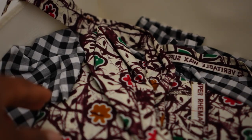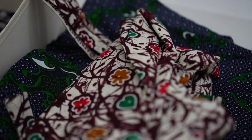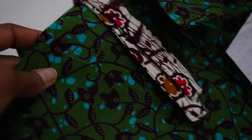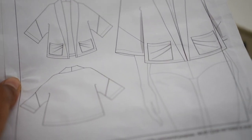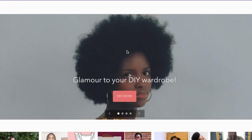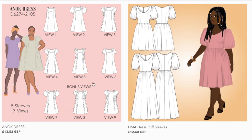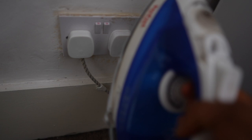I've finished a top which was actually supposed to be a mock-up of a self-draft project I did with Simply Sewing Magazine — I completed it last night and just need to give it a press. There's also this jacket — I love the style of it, it's by Nicky Cook Patterns, though this pattern isn't available on her website anymore, and I got it close to two years ago. The second thing I need to sew is this pattern by Cosido Studios — I'll put the link to her website in the description box below.